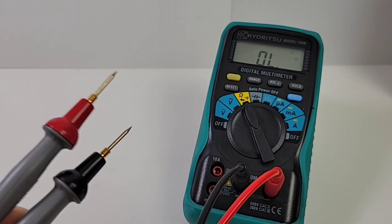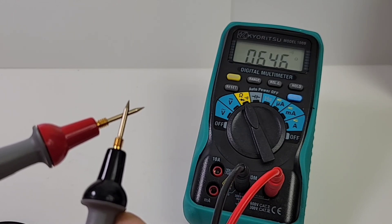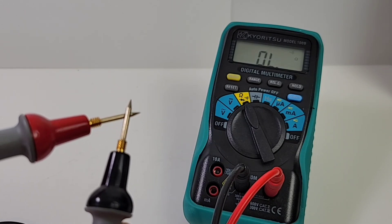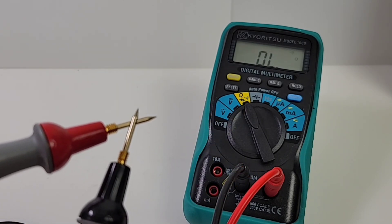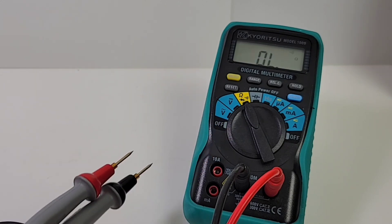Let's see if ProBasters can do any better. Wow, wow — I tell you, you'd think it was a different multimeter. Latched, louder, and a lot quicker. What a difference these ProBasters make.